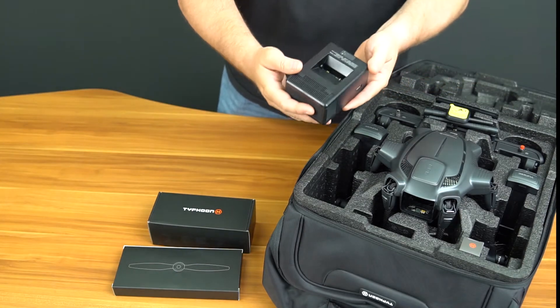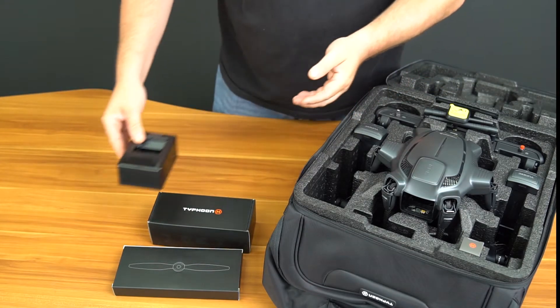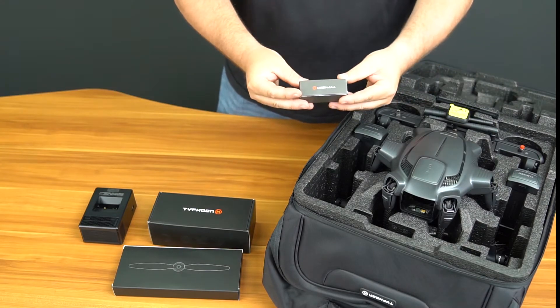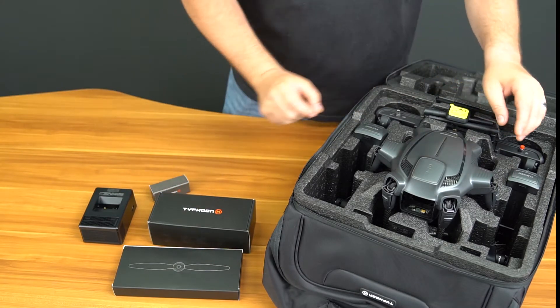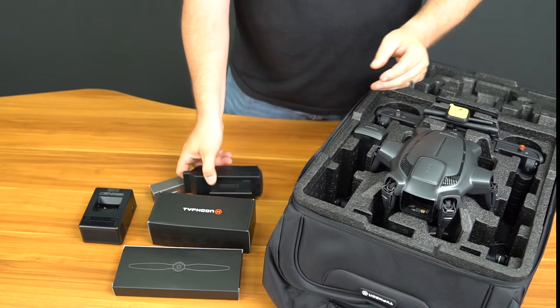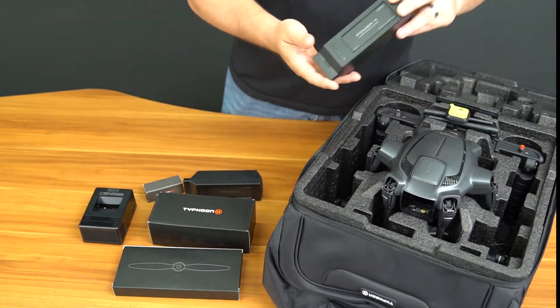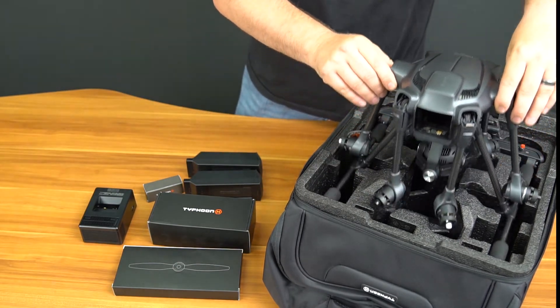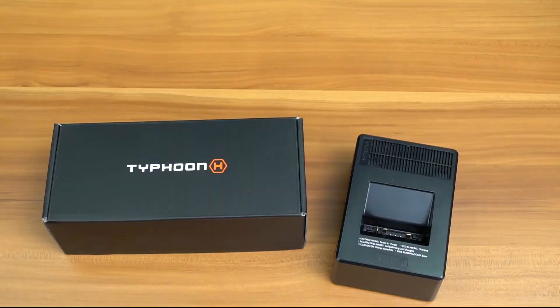Our first step to prepare the Typhoon H for its first flight is to charge the flight battery and the ST-16 smart transmitter. All the necessary equipment is in the package. We will remove the Typhoon H from the protective foam package and locate the items that we need. The first thing we will grab is the flight battery charger and flight battery.